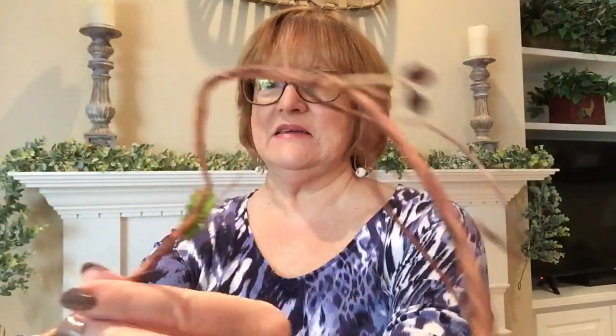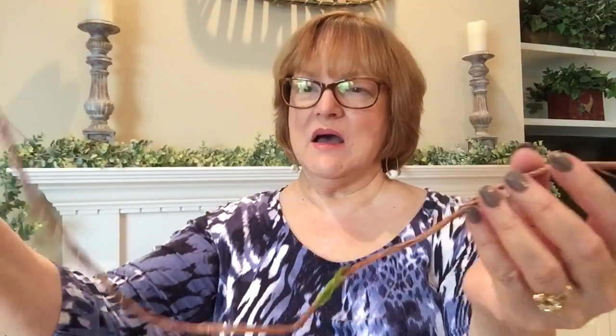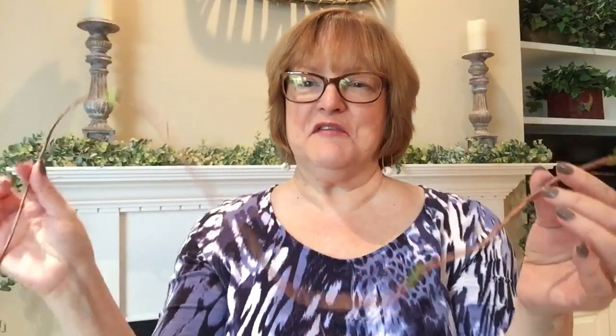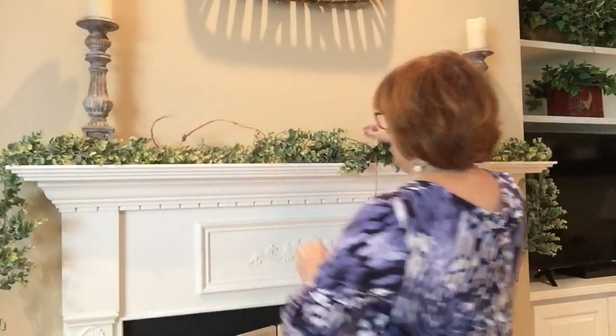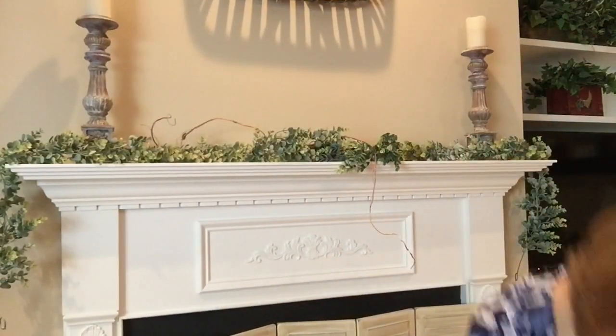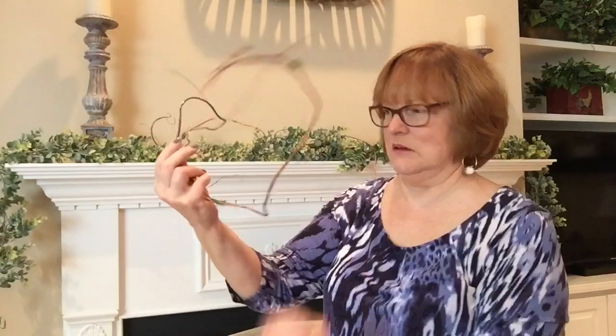Now I'm going to use this willow vine — see, it's got little leaves and berries. I actually got this in Maine years ago from that little store I always mention that I love. It went with my country theme and it's definitely great to use for fall. I'm just going to make it real wispy and willowy, and I want it to hang off — it's almost like curly willow.